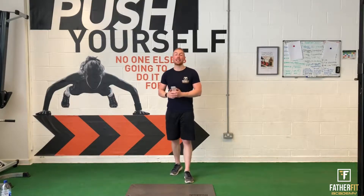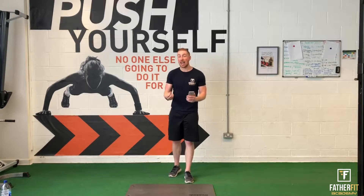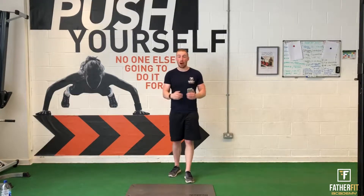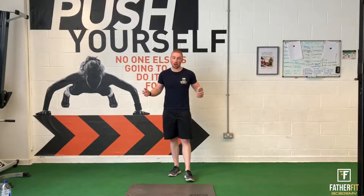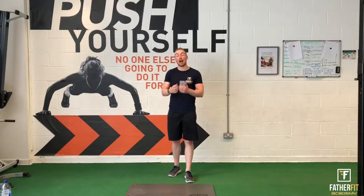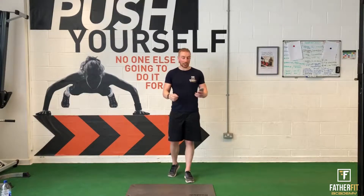Hey guys, Mark here from the Bible Fit Academy, back with another home workout video for you. Today we are going to be going through an abs workout. This abs workout is going to be 12 minutes long, so very short but very intense at the same time. This is perfect to do at the end of another workout, or just before bed, or whenever you get a spare 12 minutes to hit this workout.